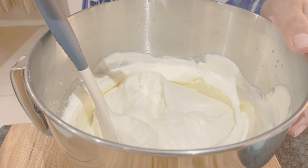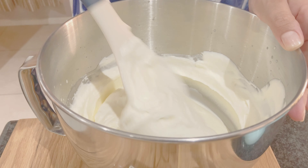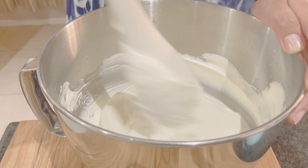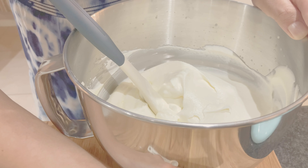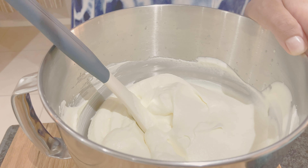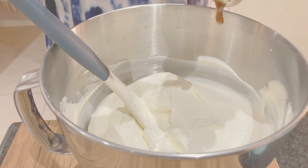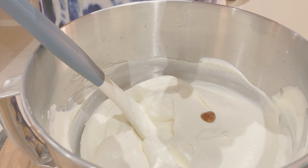Then we add the salt, which is optional, although I think it balances the flavour nicely. And lastly, we add vanilla. I'm using vanilla paste as that is what I have at hand, but vanilla extract works just as well.